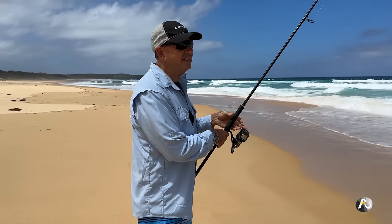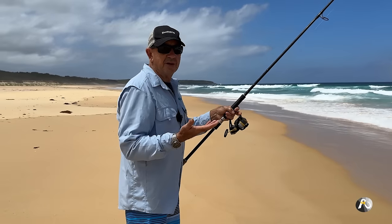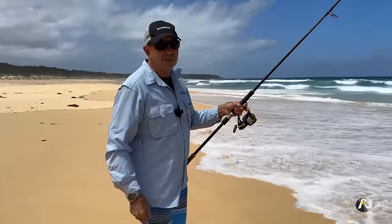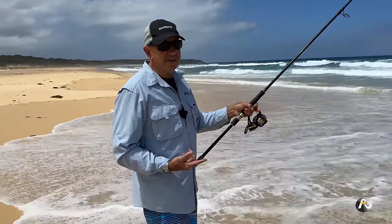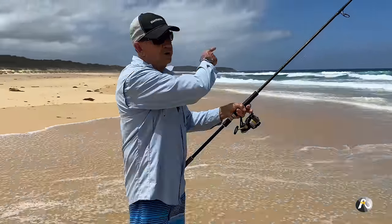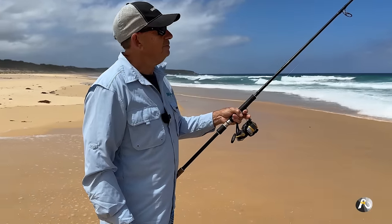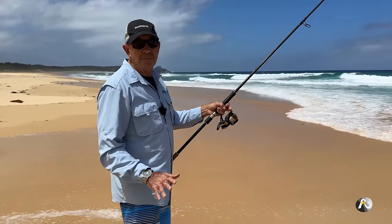As I look along the beach I can see some reasonably good water. Because the tide's high we do have a bit of depth close to shore. If it was low tide at the moment this would all be really super shallow, and I don't know that it would be that much good.